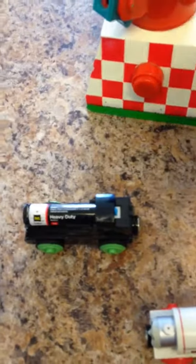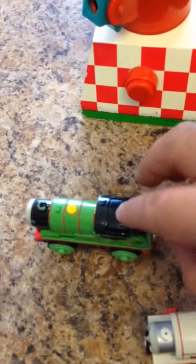I got this one. It's a die-cast one. Put a battery in there, push this button, and there it goes.